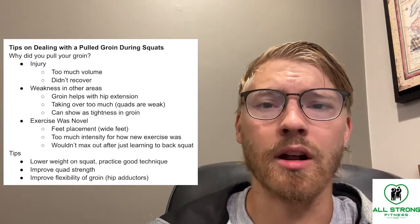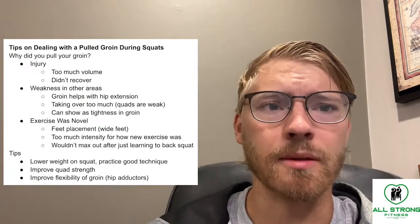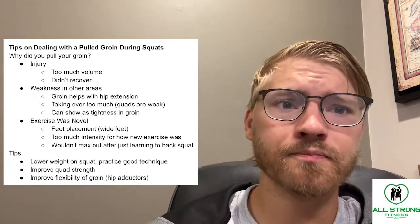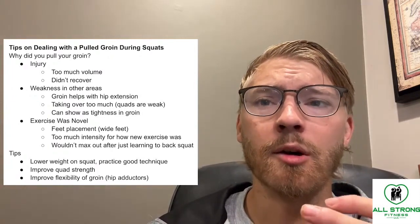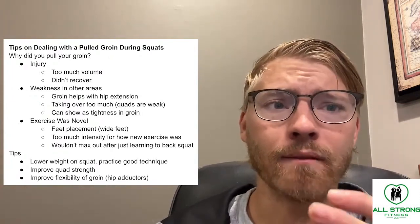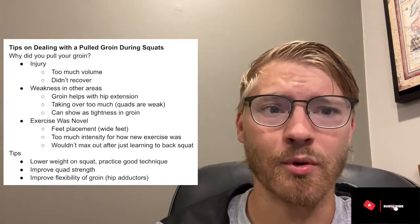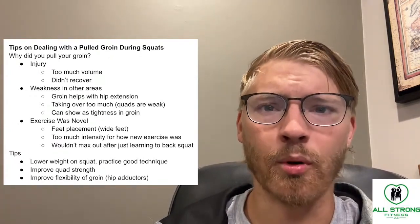Similarly, if you're trying wide-stance squats, you should not max out or do a bunch of heavy repetitions and high volume on the first day either, because your body is not used to it and is not able to adapt quite yet.